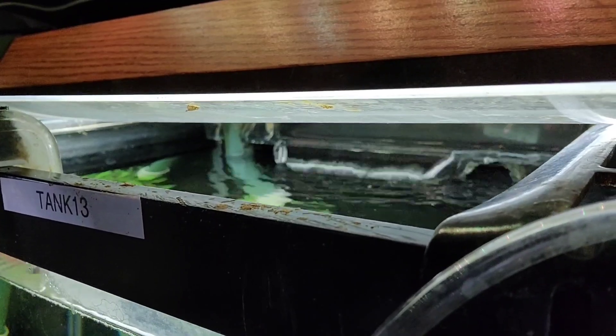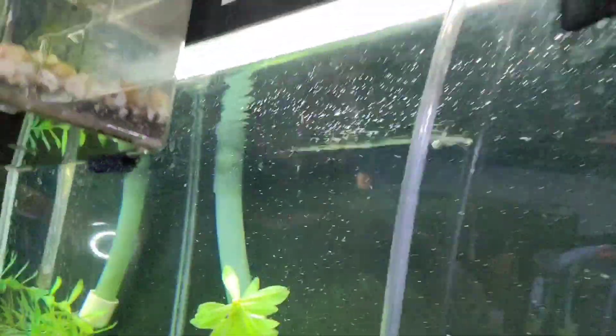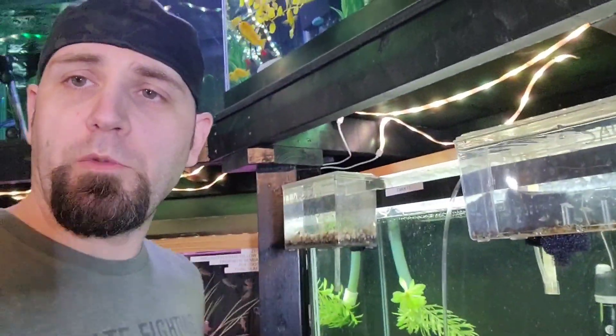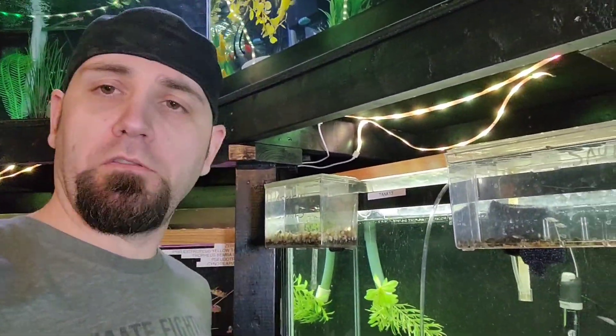As the water enters the surface coming out of your filter, it just pushes lots of air to the bottom. The way to fix this would just be to top up your tank, and then those micro bubbles are going to be gone.